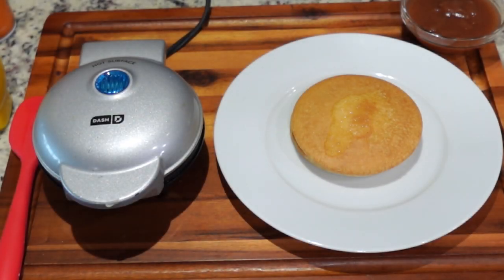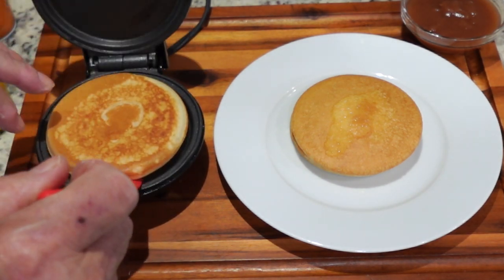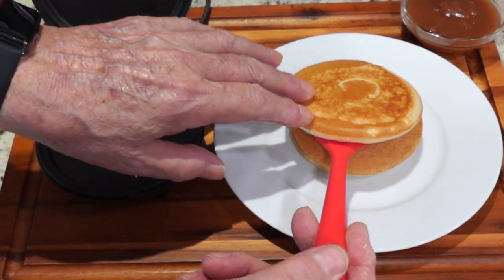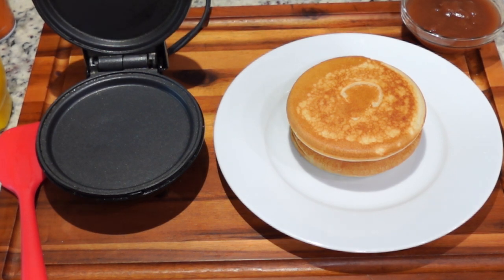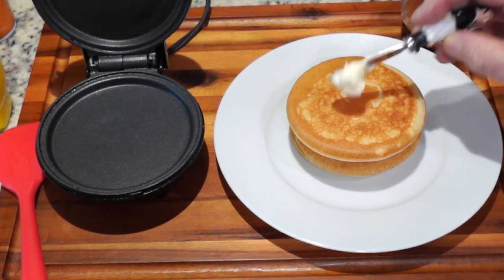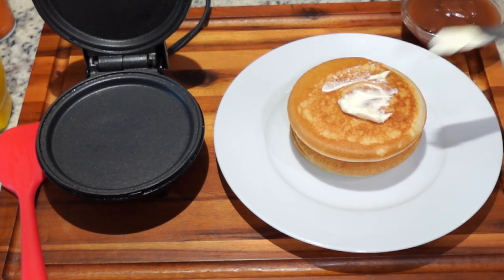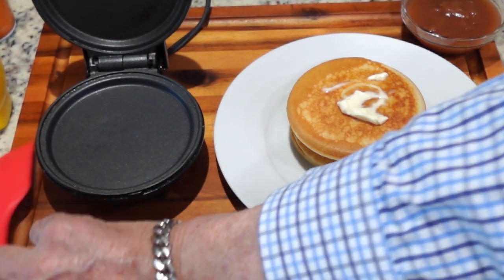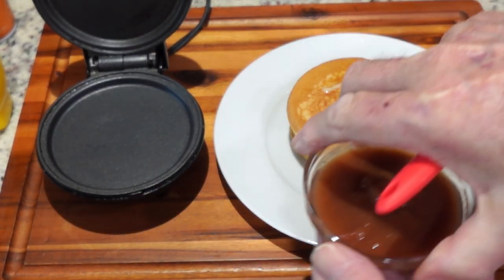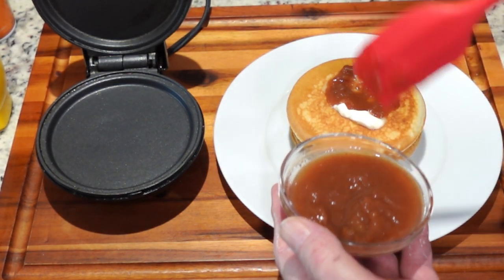All right, this third one's done. Let's remove it from the mini griddle and put it over on the stack. One nice thing about doing them in the mini griddle is that they all turn out exactly the same size — real consistent. It's kind of neat the way it looks. And we're going to add some of the apple butter that I made last week to the top of it.